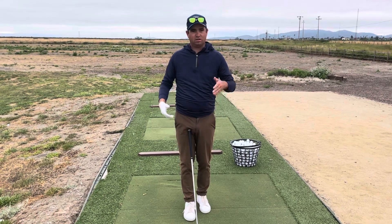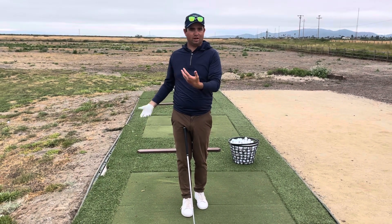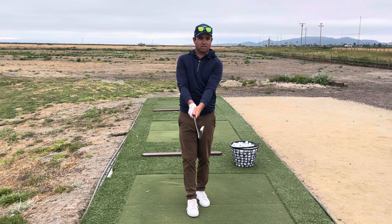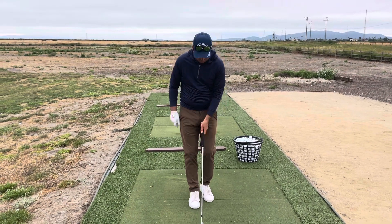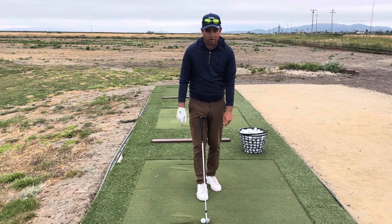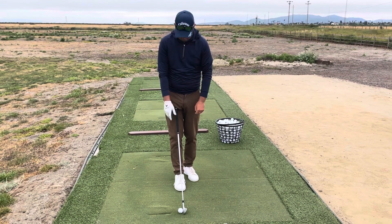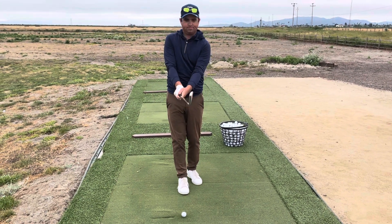The most common thing I see — most people in golf slice. The ball goes to the left for a left-hander, to the right for a right-hander. That grip is too weak — that's what we call it — that's an open face grip right there. So I take my arm hang right here, I can see a couple knuckles, put the grip on, and we're good to go.